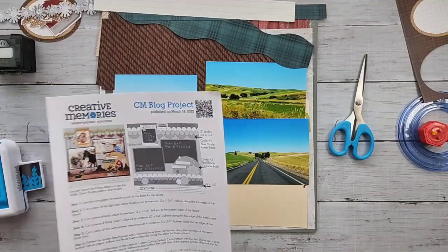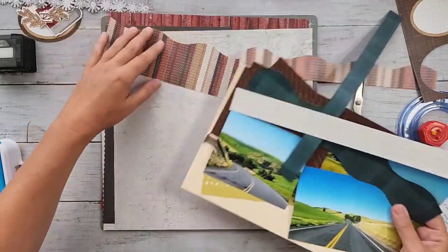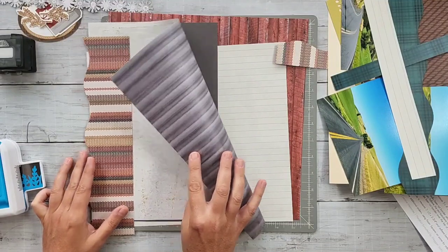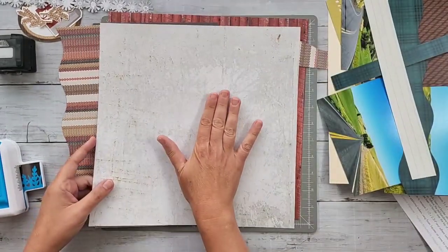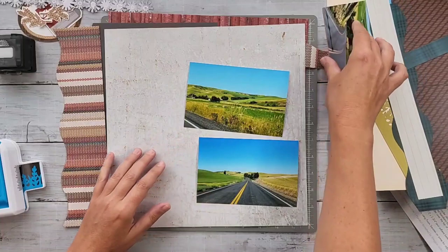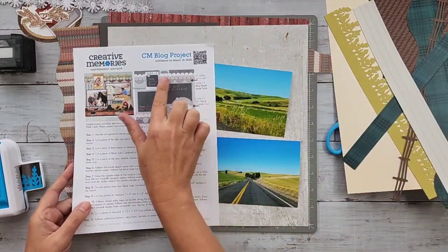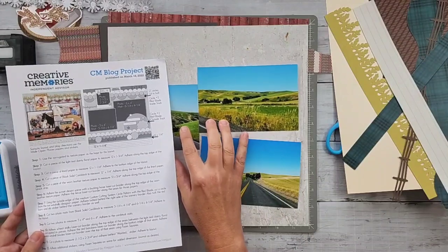I'm going to be using the Wide Open Places collection, starting with a background. The background I chose is a rusty whitish color - the opposite side is the galvanized tin - from the tonal pack of Wide Open Places. This is going to be my base page. As I put my photos on here, you can get an idea of what it's going to look like. This layout is all in the detail - building the top border, building the bottom border.